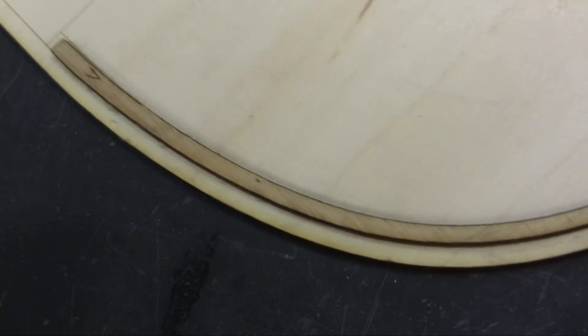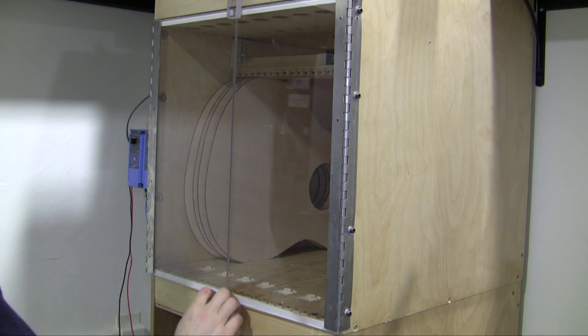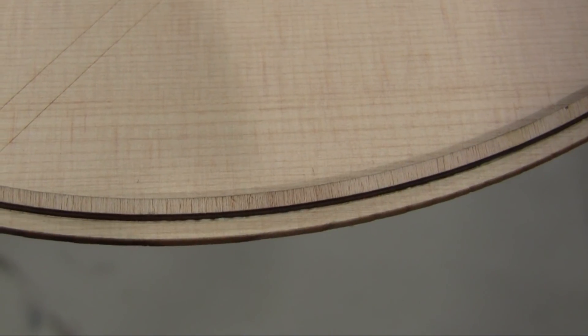We do the lower bout and then go back up and do the upper bout. If you have two people, you can work on the lower and upper bout simultaneously. This is how good of a fit you want. That's done with the back.